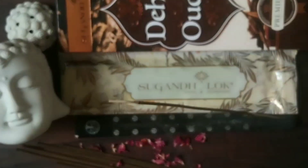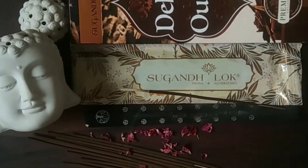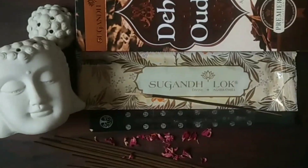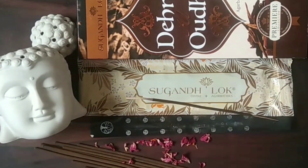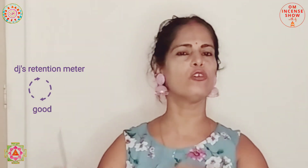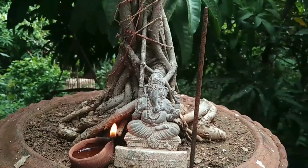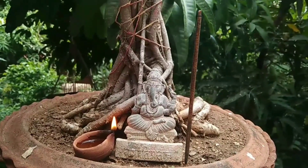As for retention, it was comparatively less than typical oud fragrances, which usually stick around in furnishings for a long time. The active retention was around two hours, and the passive retention was around four to five hours. Overall, it's one of those mild fragrances — mild intensity, limited diffusion area, and moderate retention time.